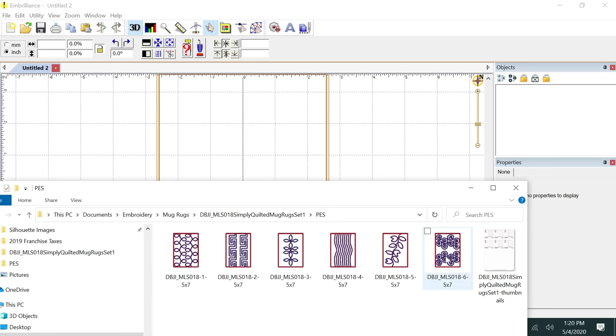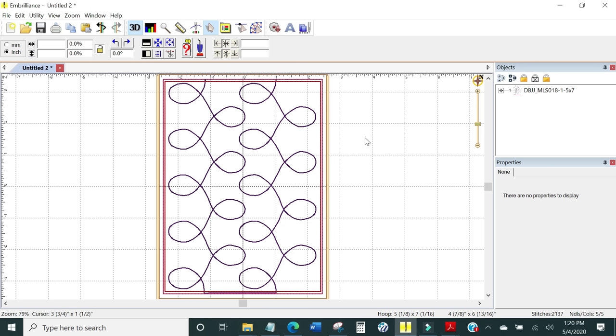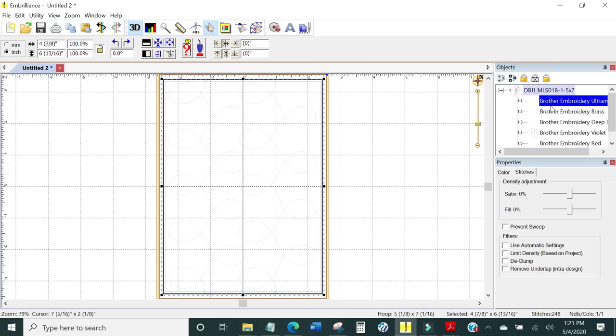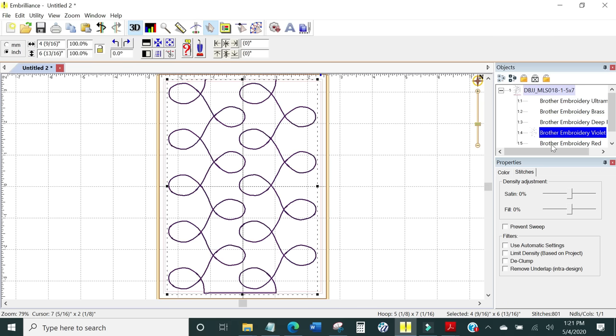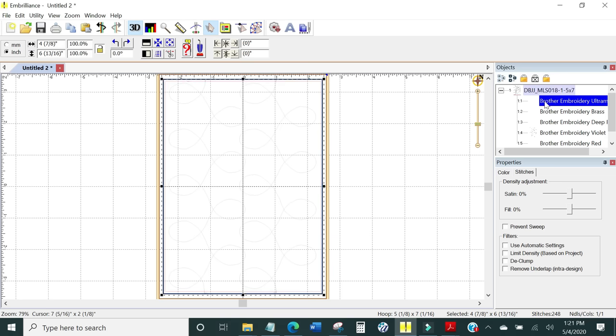It doesn't matter which one I choose because I'm going to remove the motif stitching, but keep the overall body of the mug rug. I'll grab it and drag it into the hoop. This is what the mug rug looks like prior to any alterations. Over in the objects panel, there's a plus sign — when you click it you can see the individual stitch outs that occur in the making of the mug rug. The very last one is the final stitch that puts the envelope back onto the mug rug. You can look at the instructions that come with the mug rug set files to see what each stitch is.